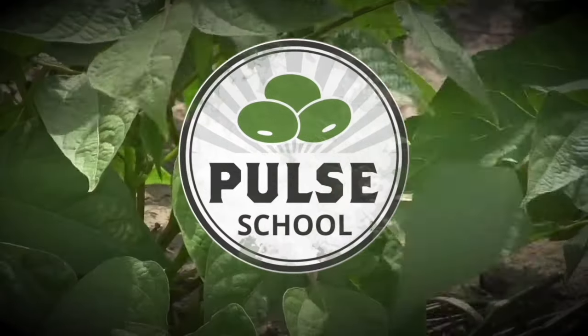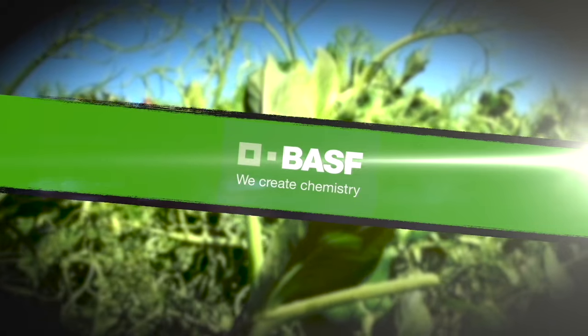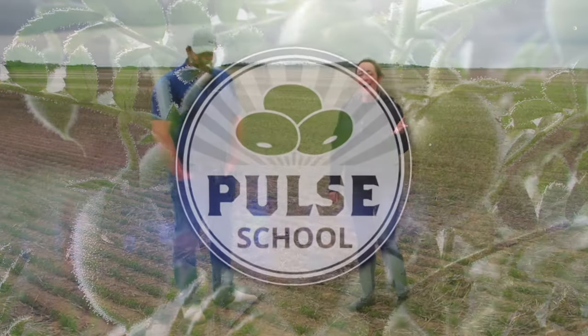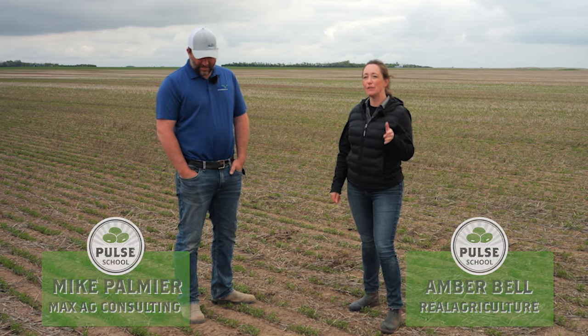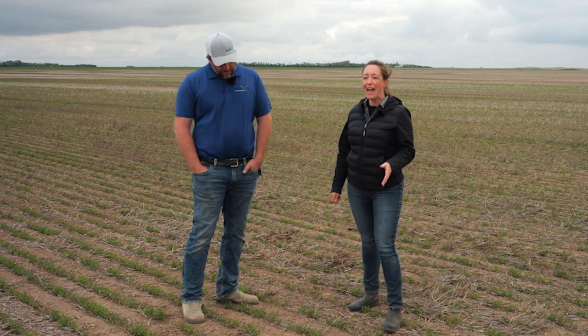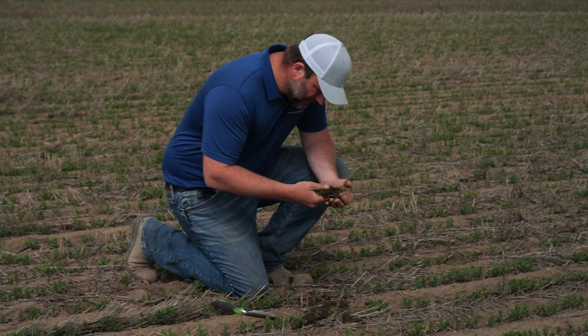The Pulse School on RealAgriculture.com is brought to you by BASF. I'm Amber Bell and this is Real Agriculture. I am here today with Mike Palmier and we're going to be doing a Pulse School, talking about starter nitrogen in pulses and the whole nutrient management cycle. Welcome Mike, it's good to have you.